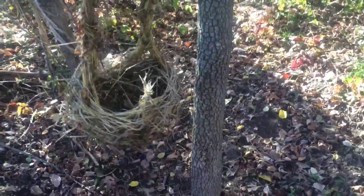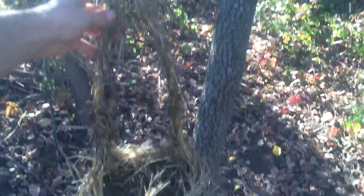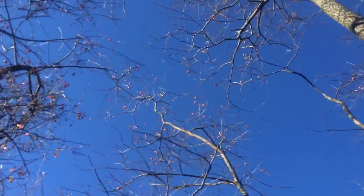Here I have my bird's nest basket made out of Japanese stiltgrass. It'll be perfect to harvest the persimmons.